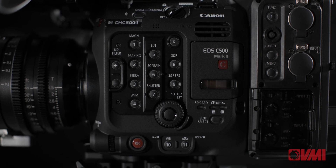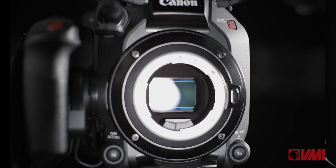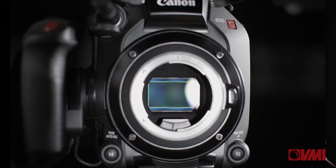The C500 Mark II allows you full anamorphic 1.3x or 2x de-squeeze. You have a native EF mount or a PL lens mount, and the PL lens mount reads i/data.